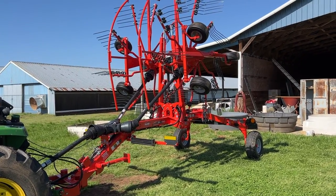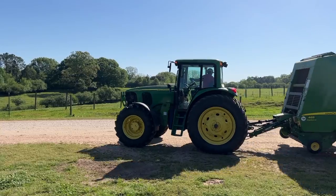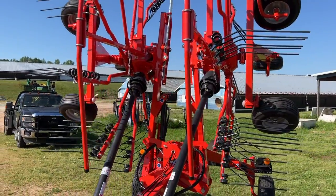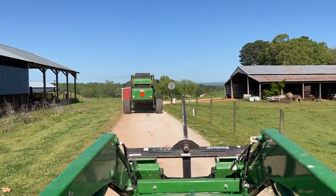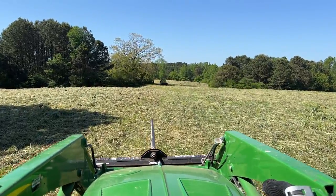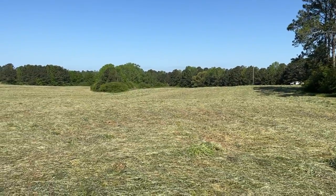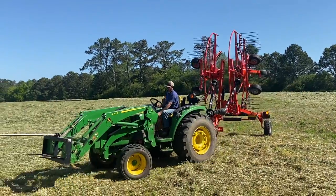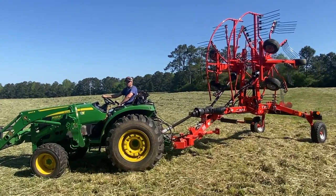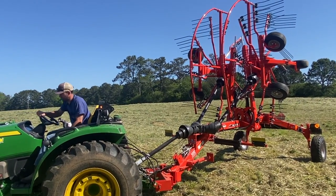It kind of looks like something you'd see at a carnival. If nothing else we can turn it on and just sling you around. It's quite a contraption. I'm caught at the traveling ferris wheel. Looks like something that's going to make cotton candy.